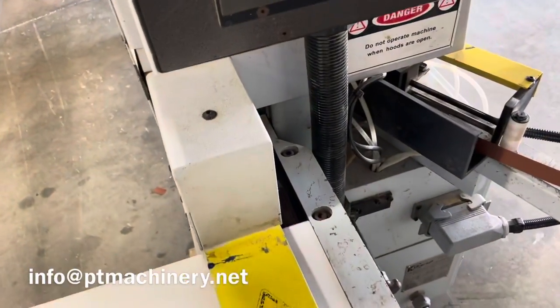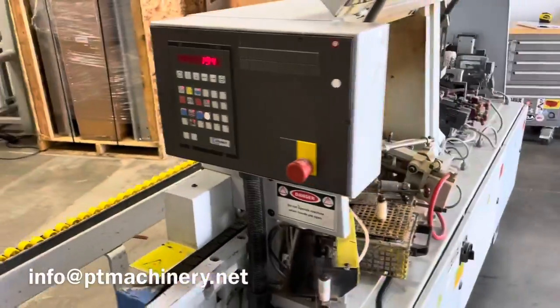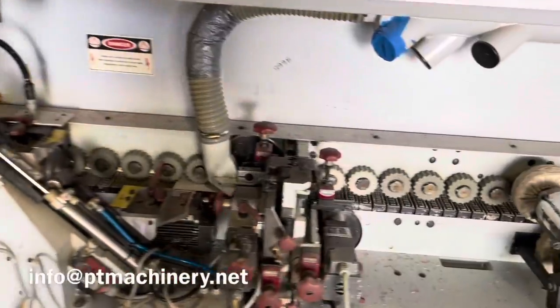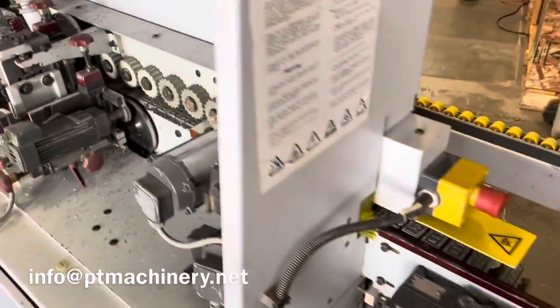We're going to go ahead and put it in one more time. And we'll take a look at the front. Here's the glue system, the guillotine, the front and rear end trim, top and bottom flush trim, and the buffing wheels.